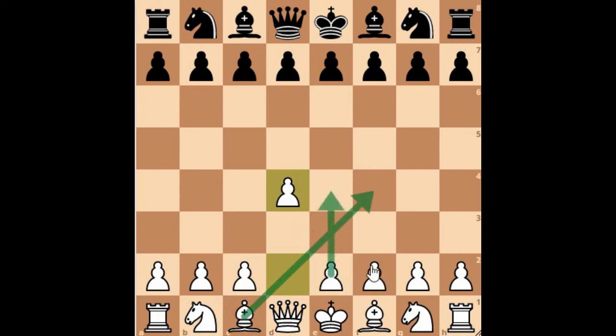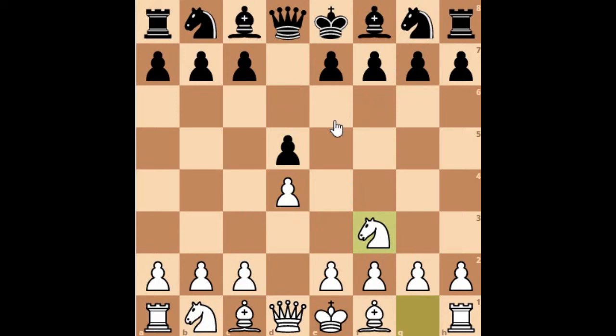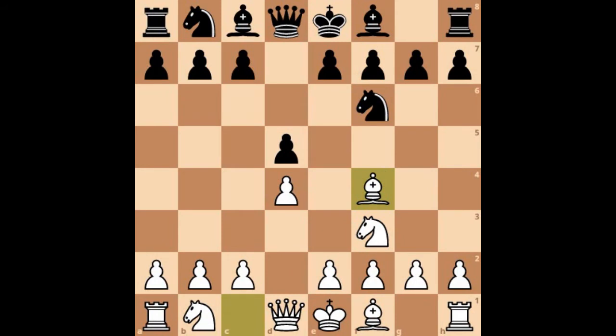The idea behind the London system is to develop your dark square bishop on f4 very early into the game. Usually when you play with e4 you develop your light square bishop first, especially in the Italian game or the Ruy Lopez, but the London system allows you to develop your dark square bishop first. The main theory is: when you play d4, your opponent usually plays either d5 or knight to f6, and in reply you play knight f3. If your opponent plays knight to f6, you develop your dark square bishop to f4 — that is what constitutes the London system.